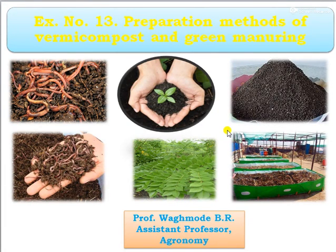Hello friends, I am Professor Vagmadi Bihar, working as an assistant professor in the Agronomy Department. Today we can see the practical on the preparation methods of vermicompost and green manure.